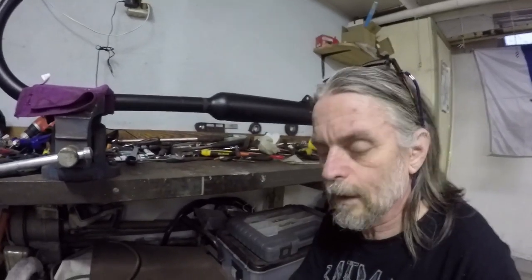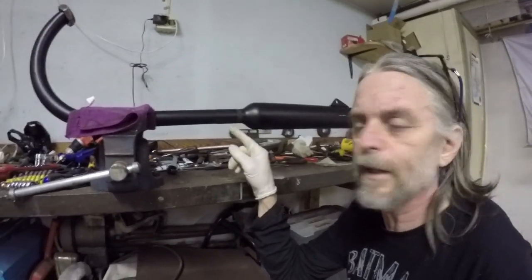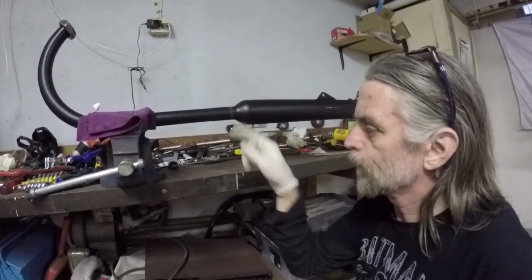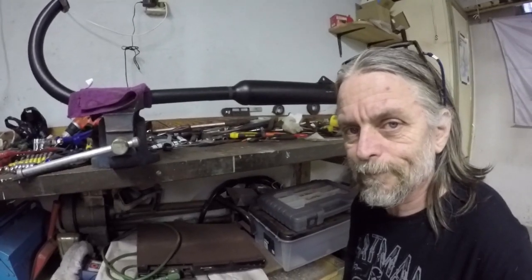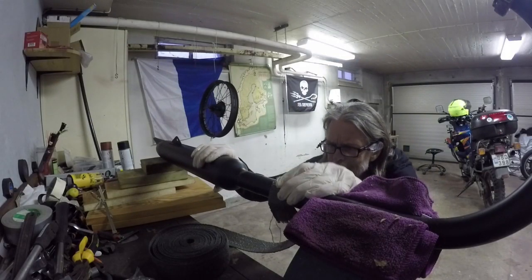So the bandage has been soaking for a while and now I've lined up what I marked over there before on the bike. So now we start the process of wrapping it. Double check that we're in line here.